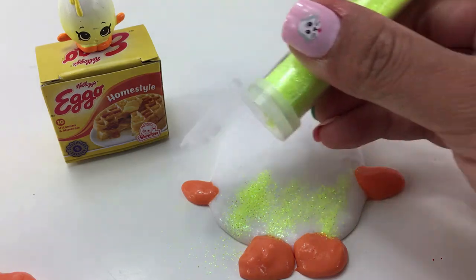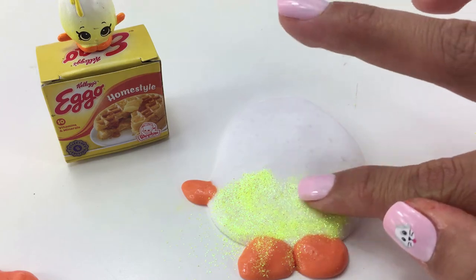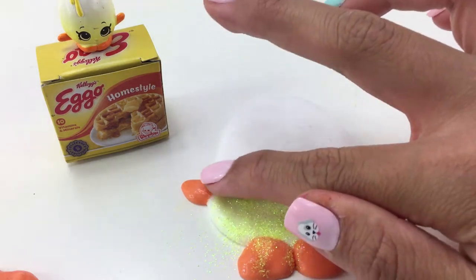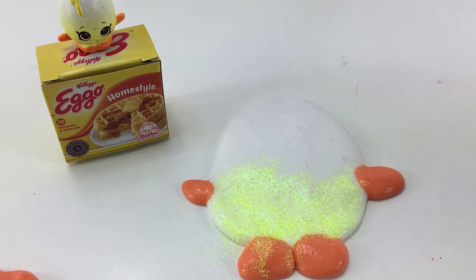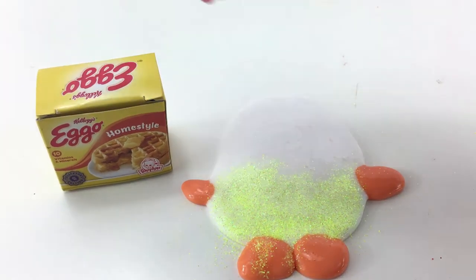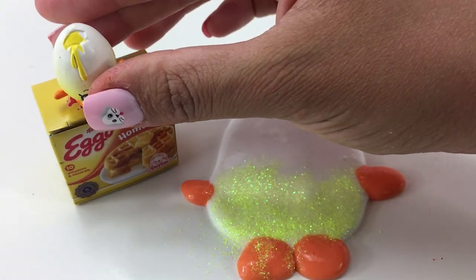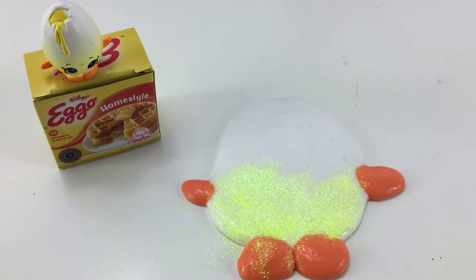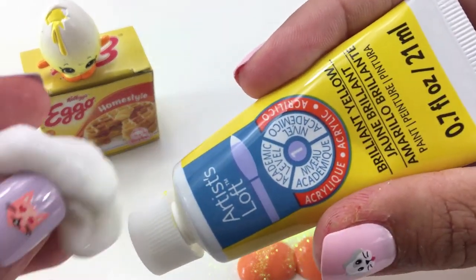That's looking really awesome. I did do that a little bit messy, so I'm actually going to just blend it in so there's not those streaks, so that way it looks more faded in. What do you guys think? That looks really good. Googly does have that broken piece on top where you can see it's spilling out, so let's go ahead and recreate that with some yellow slime.